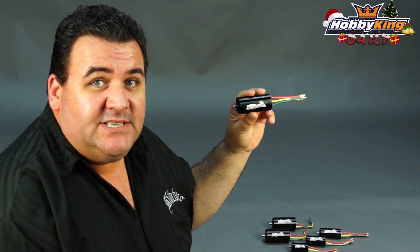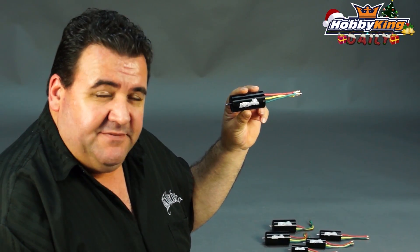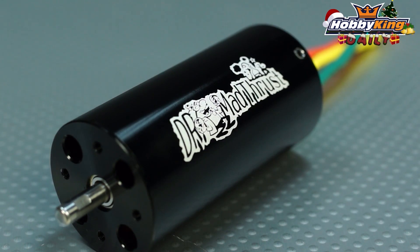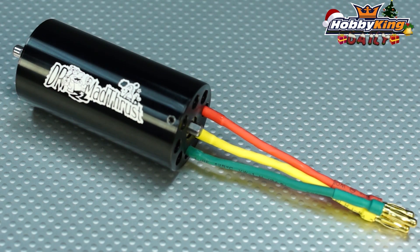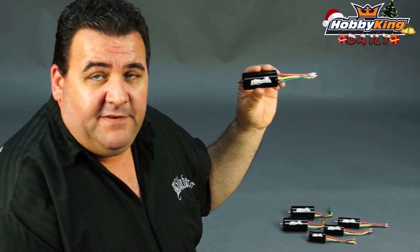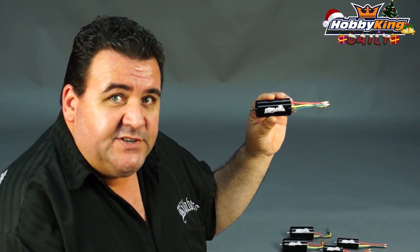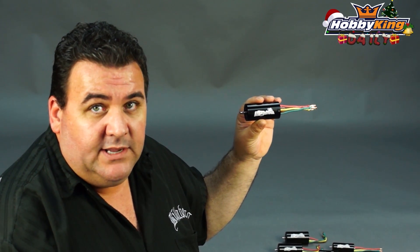They're designed for between 2S and 10S. These are very, very high quality motors. They are all four poles, which is pretty cool. They are all precision balanced at the factory, and they have high temperature windings. Very, very thick alloy casings on these to assist with the cooling — obviously very high RPMs in EDF applications.